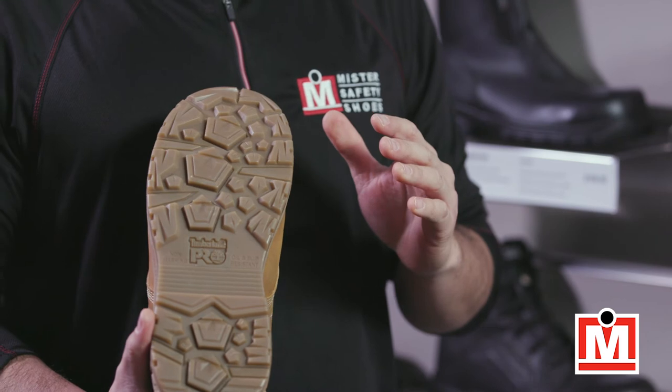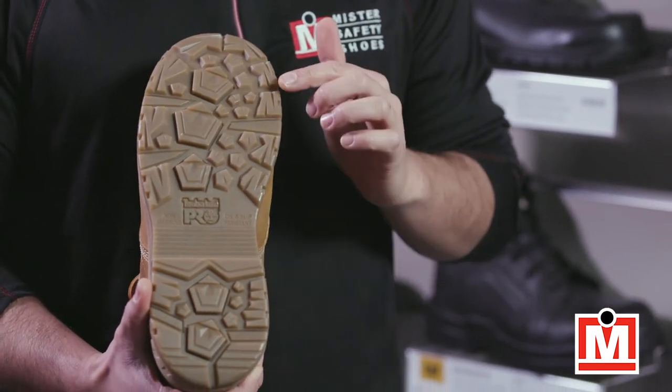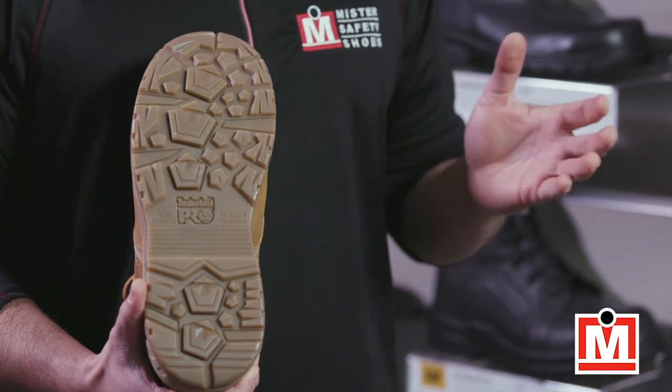It has an all-weather sole that's oil, slip, and abrasion resistant. And because it's got these deep lugs here, it's got great traction in mud and snow.